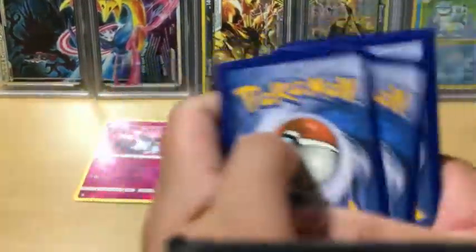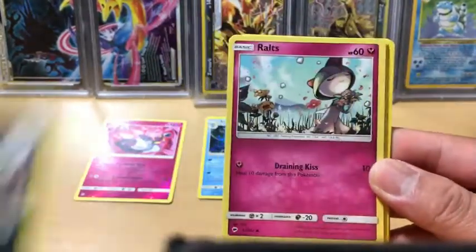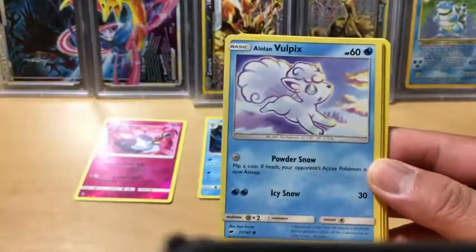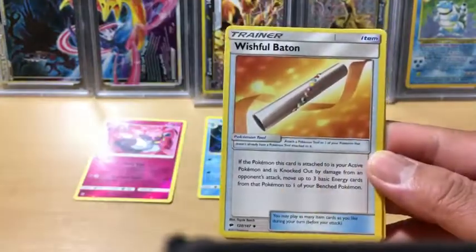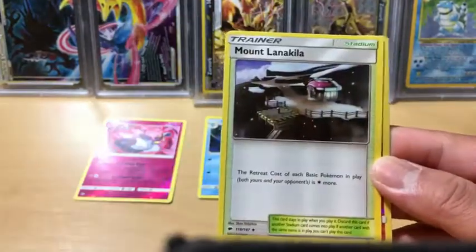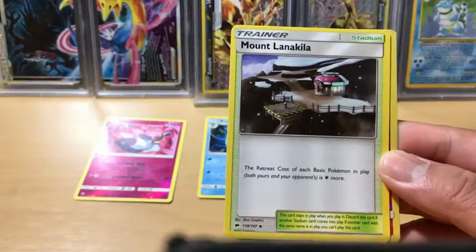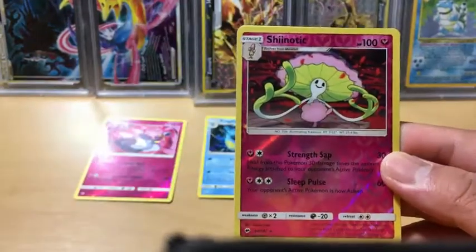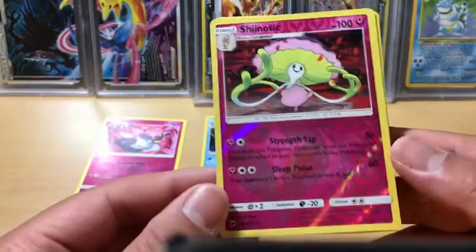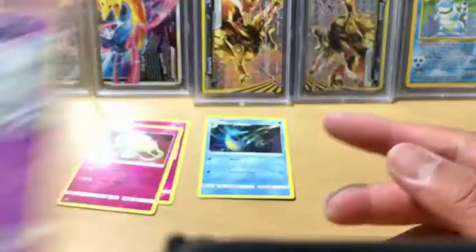Don't tell me this is the first Elite Trainer Box we open that's not going to be a good one. Sneasel, Alolan Grimer, Alolan Vulpix, Hoothoot, Grass Energy, Solrock, Wishful Baton. Mount Lanakila - the retreat cost of each basic Pokemon in play is one energy more. Shenotic is a reverse holo rare, very nice. And Toxicroak, non-holo rare.